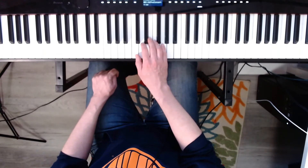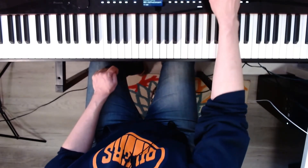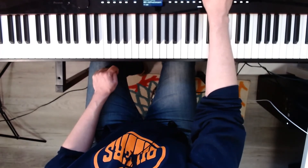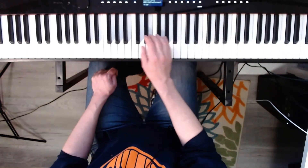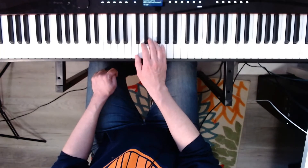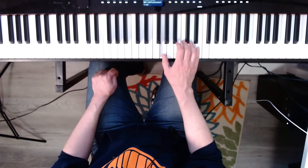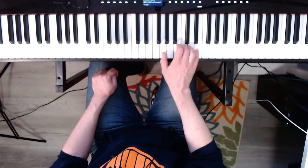Now tonic triads, broken, starting on C, right hand. Three, four. Oh, I'll change the tempo because it's supposed to be at 50. Give me a second to do that here. Ready? Three, four. One, two, three, four.